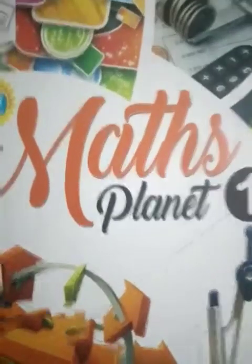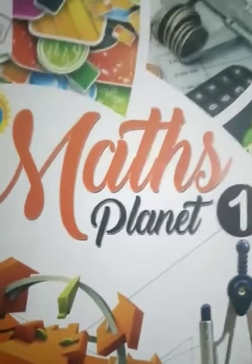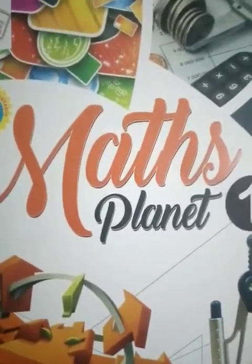My dear first class students, how are you all? I hope you are fine and studying properly. Today is your first maths class, so let's start. Everyone open your books.